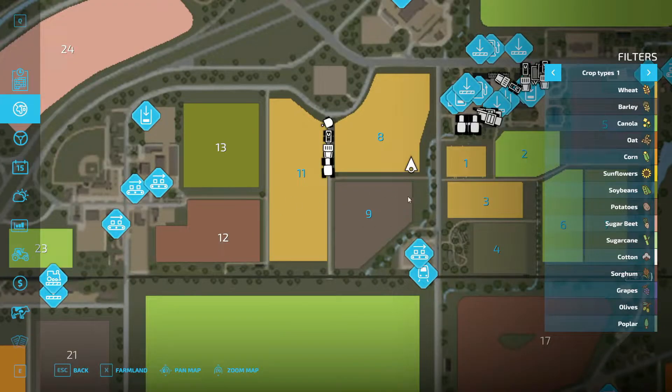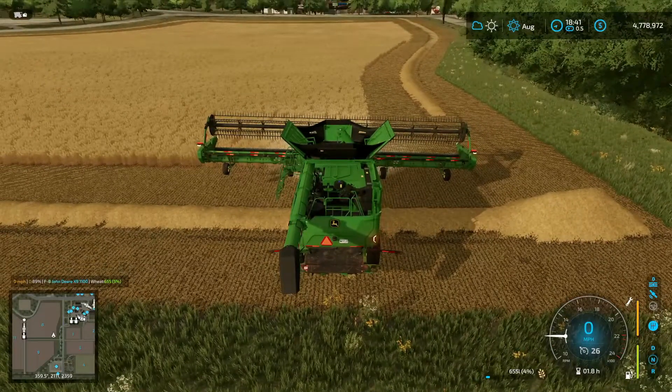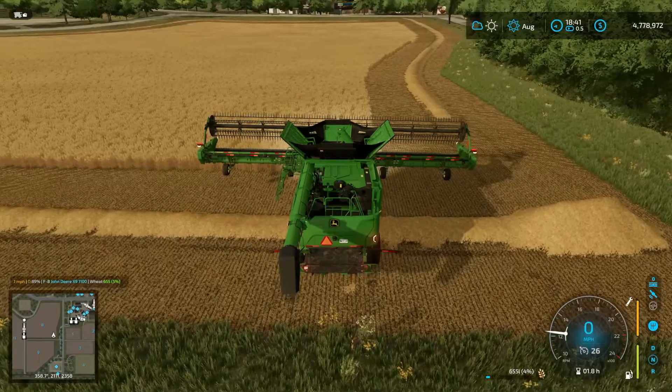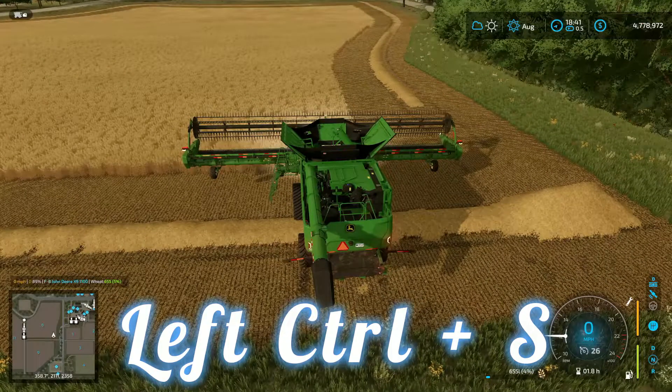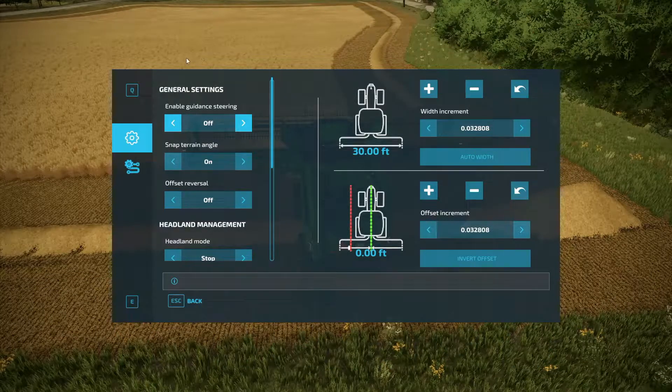You'll either be moving this way or this way. If you go like 45 degrees, you'll be going at an angle, and that can get a little messy. But this is the basic and easiest way to use this GPS system. So my heading is zero degrees — same as 360. I'm going to go ahead and hit Left Control and S, which brings up this menu. This is what you use to set up the GPS system.